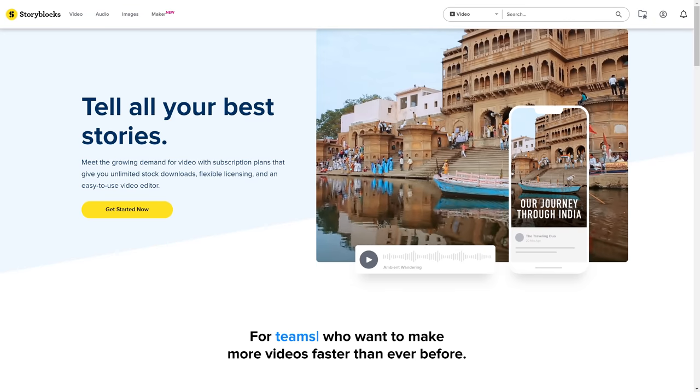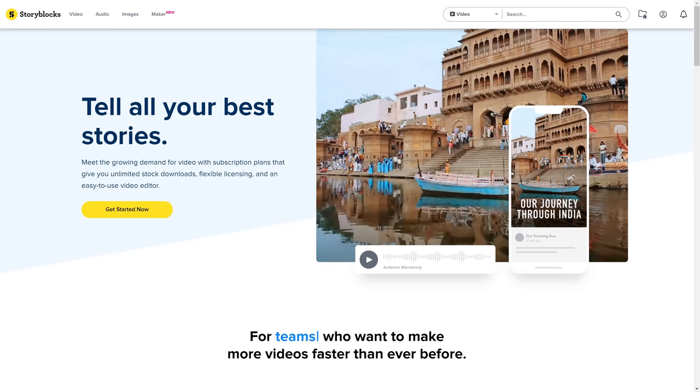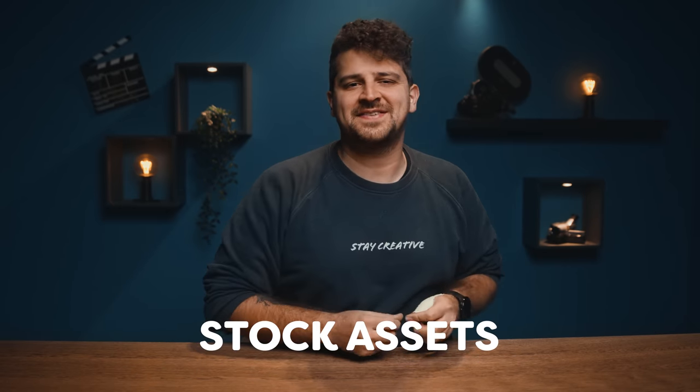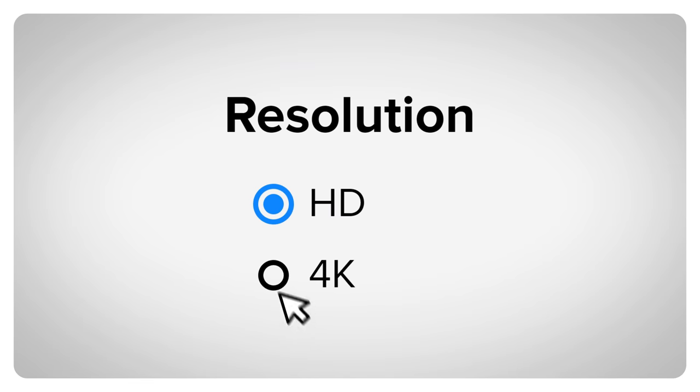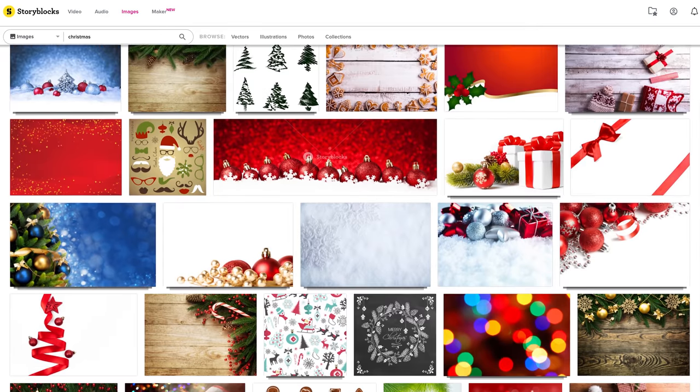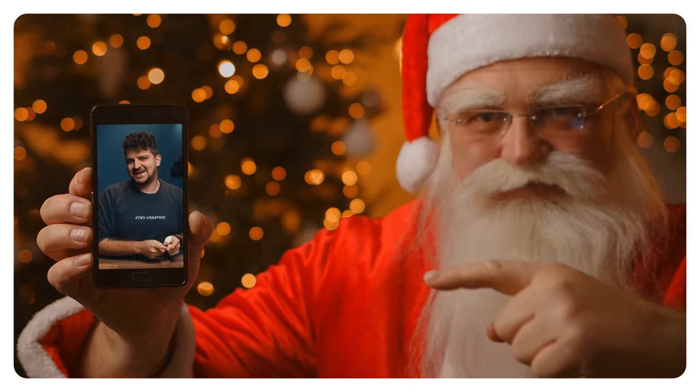We know it's early, but decorating our set with Christmas stuff really got us in the holiday mood, and you know what that means — creating Christmas videos. With all our deadlines, we of course want some help, and that's where Storyblocks, our sponsor for today's video, comes in. With their ever-growing library of more than one million royalty-free, high-quality stock assets, you can always find something you need — from HD to 4K footage, After Effects templates, Premiere Pro templates, music, images, sound effects, and much more.